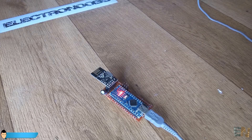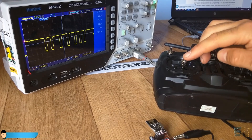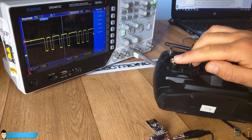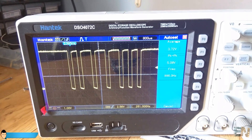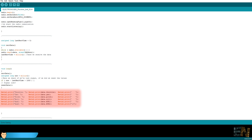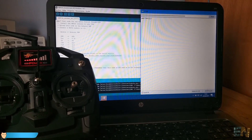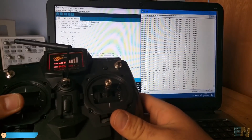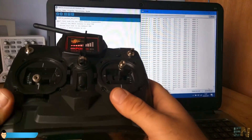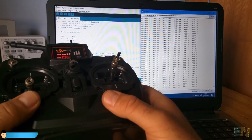Now we test the communication. We have 2 options: connect digital pin 2 of the receiver to an oscilloscope to view the PPM signal with 6 channels - when you move the joystick the position of each channel changes, confirming the transmitter and receiver are working. If you don't have an oscilloscope, download the receiver test code from the link below. This code prints the received values on the Arduino IDE serial monitor. Set the baud rate to 250,000 and observe the values - each column is the value for one channel. Move the joysticks and the values change. Then fine-tune the middle position of the joysticks to 127, the middle value of 8 bits.